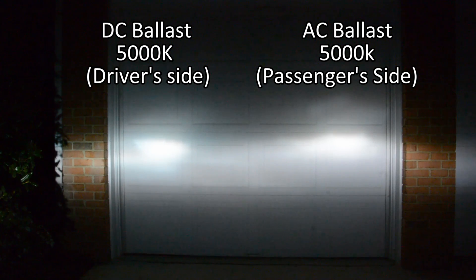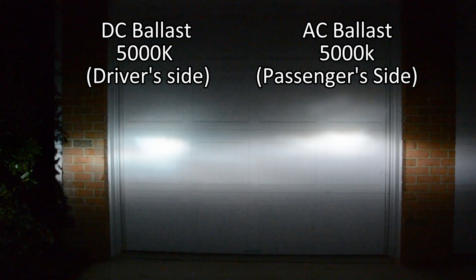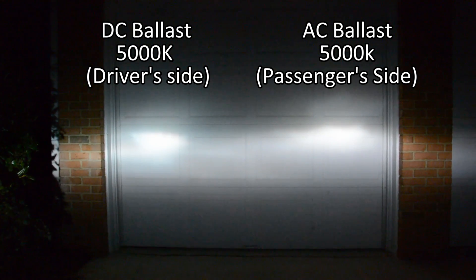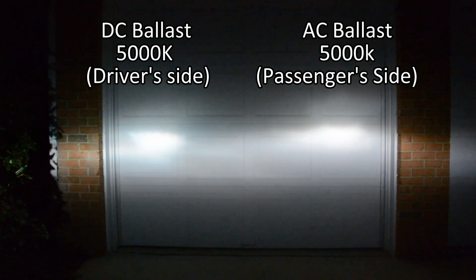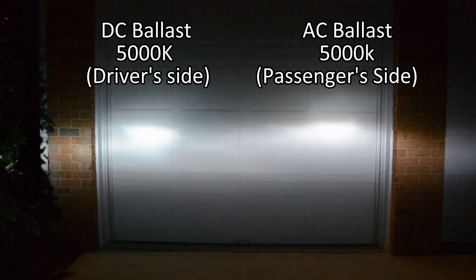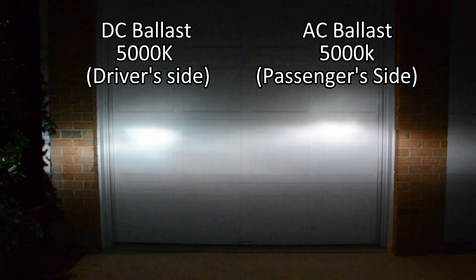Right now I'm shining my headlight against my garage door, and I'm using my DSLR in manual mode to record this. On the driver side is the DC ballast, and on the passenger side is the AC ballast. So as you can see, the DC ballast on the left has a blue tint to it, whereas the passenger side with the AC ballast is just white. Both of these bulbs are the 5000K color temperature. When you're looking at this right now, you might think it's not that blue, but when I drive at night and the light is shining on the road, you can definitely see a very strong blue tint to it.